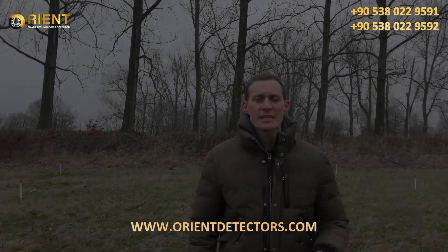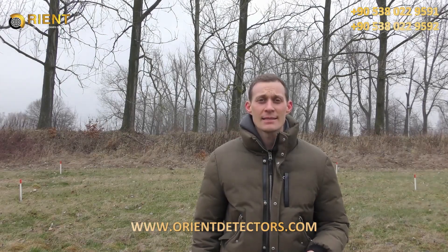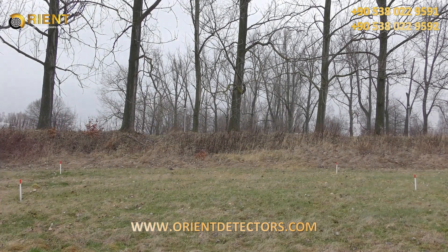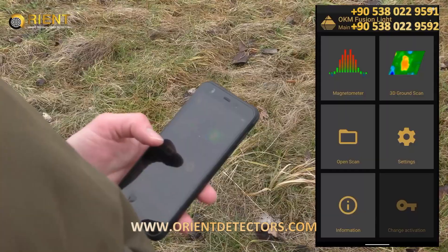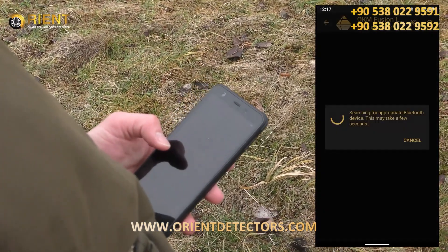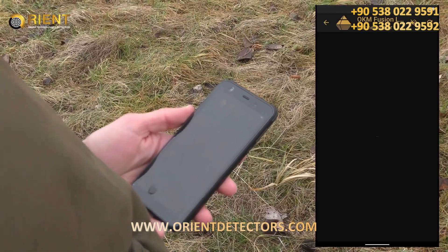Now we are outside and we will perform our first scan with the OKM Fusion Light. It's the magnetometer. The magnetometer we use to eliminate trash and find initial iron. To start the magnetometer we press on the magnetometer, wait until the connection is there, and now we go.